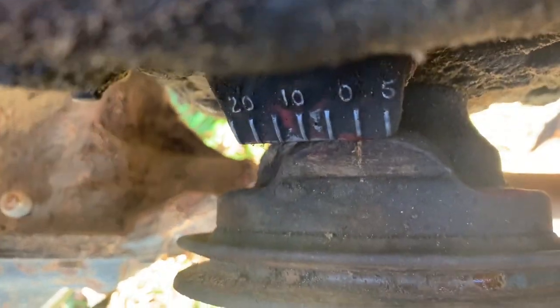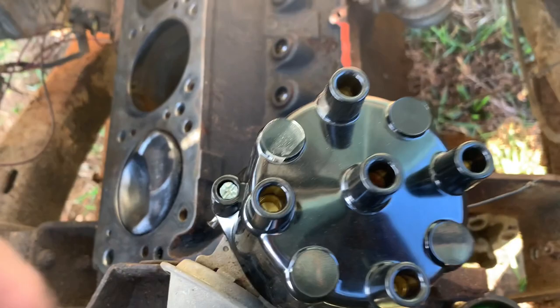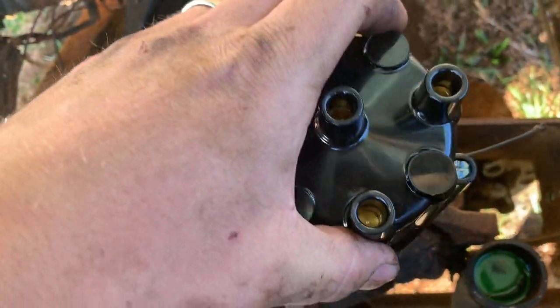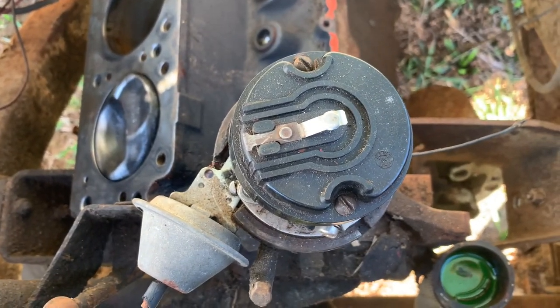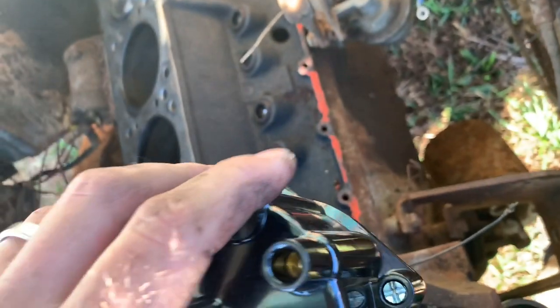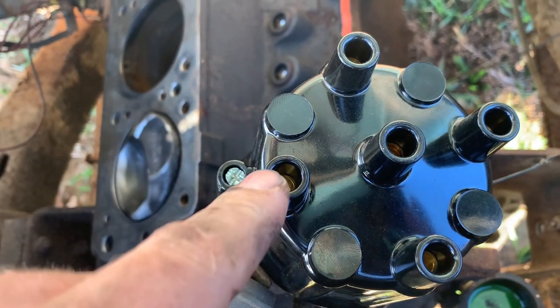I've got it turned over to where it's right at top dead center, number one. This is a great time to go ahead and check top dead center against your distributor. You can see where the rotor is pointing right here - I'll stick my cap on, and right here is going to be my number one cylinder.